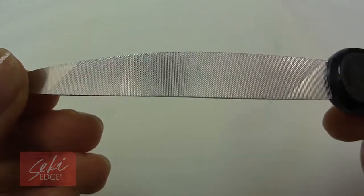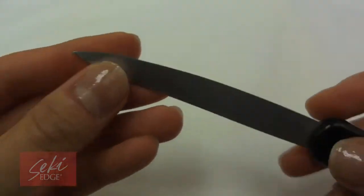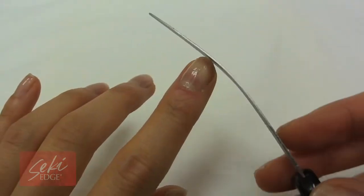Its curved nature allows the nail to follow the natural contour of the nail. For best results, file at a 45-degree angle, stroking the file in one direction.